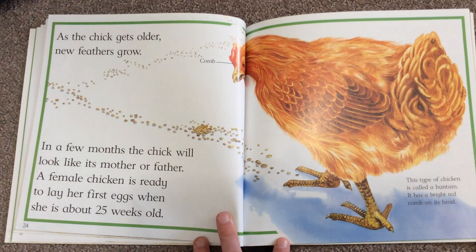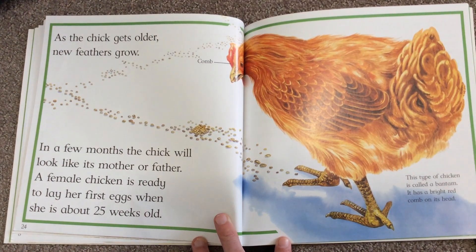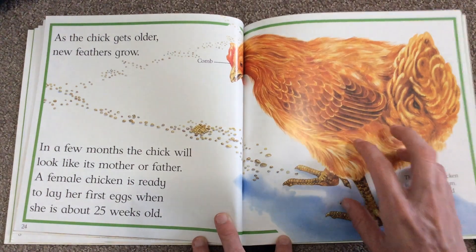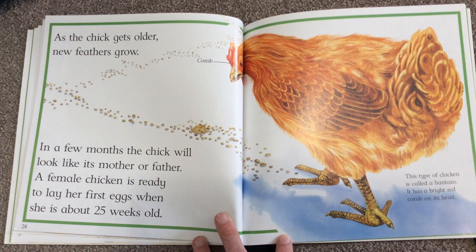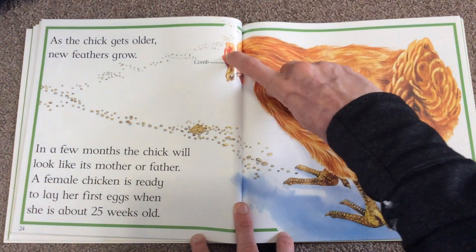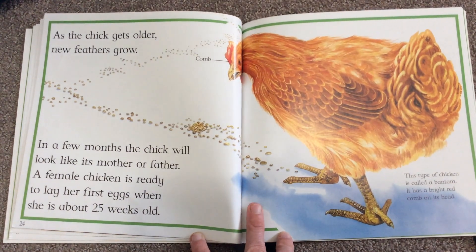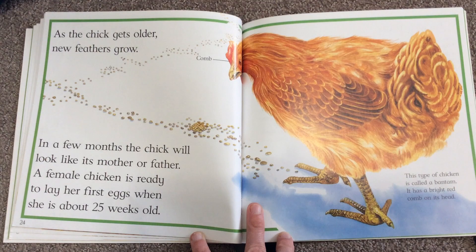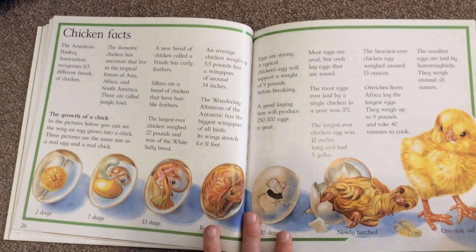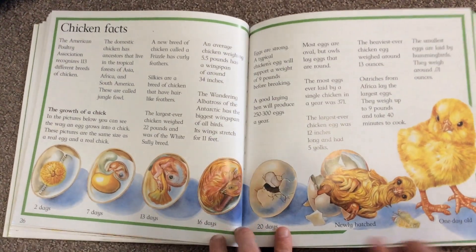As the chick gets older, new feathers grow. In a few months the chick will look like its mother or father. A female chicken is ready to lay her first eggs when she's about 25 weeks old. You'll start to notice our chicks in a couple of days — we'll start getting different feathers and I'll show you those when they start to come in. This is its comb, the little red part on top of its head. This type of chicken is called a Banna and it has a bright red comb on its head.